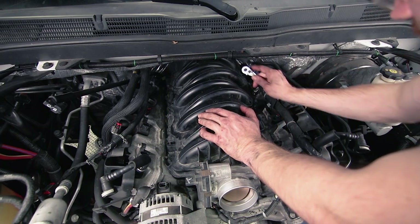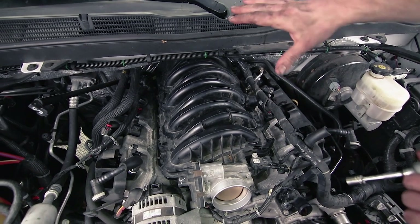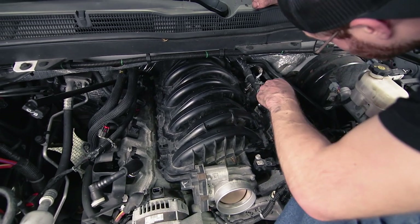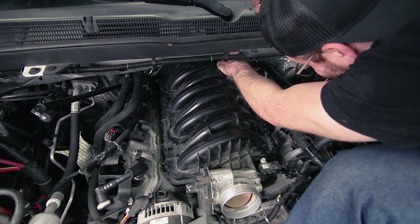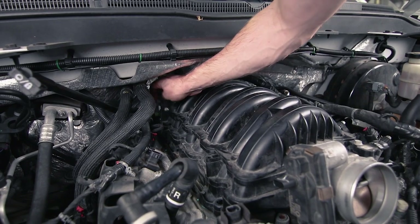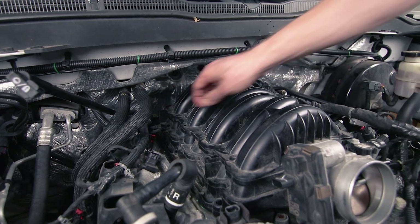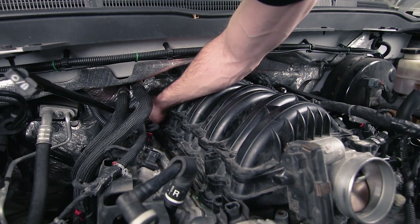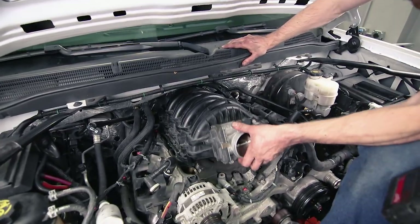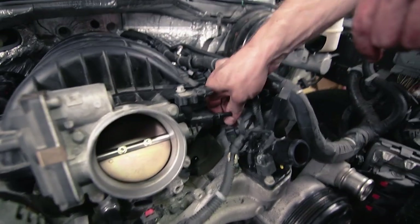If this is your first time removing this, there is going to be a cover on top which is extremely painful to remove even though it shouldn't be. It's held in by a few bolts up top that are easy to get to, but the problem is the wire harness going to all your injectors is clipped into that cover behind the manifold, making it very challenging to access. We have a video showing how to replace the high pressure fuel pump where I show how to remove that cover — I think I actually pulled the manifold out before removing the cover. That should be all the bolts — we are loose. There's one more electrical connection going into the manifold right here that needs to be disconnected.